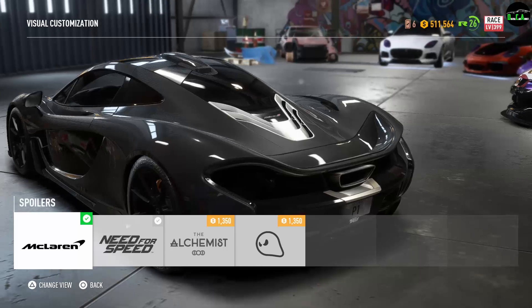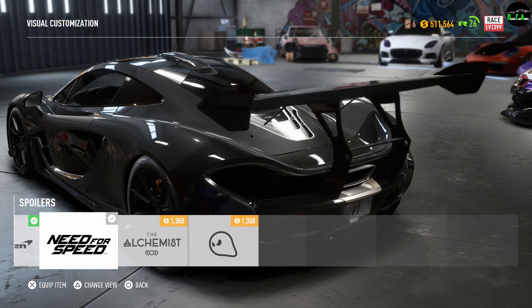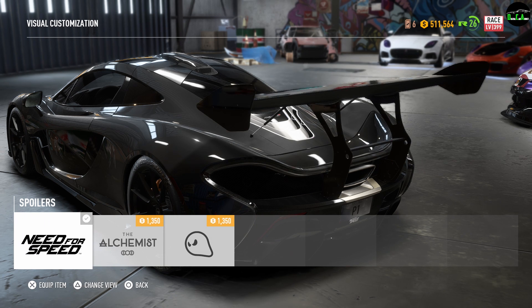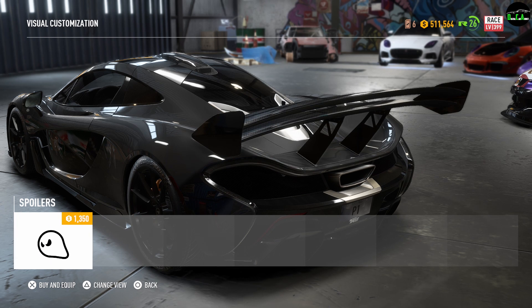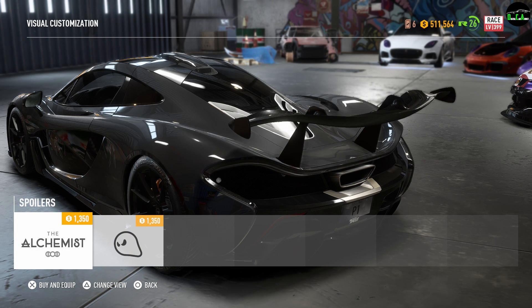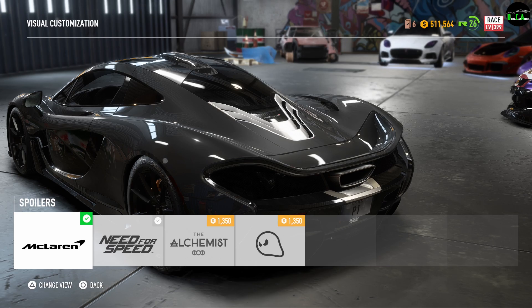Next up we have the spoiler. Stock, this car has the active aero — the spoiler goes up when you reach a certain speed, and when you brake hard the spoiler leans forward, and at very low speed it automatically retracts. When you put an aftermarket spoiler on, that function is disabled, so you have to pick and choose. There's one that covers the spoiler area but gives you a very nice fixed spoiler shaped similarly to the active one. Then there's a last one which kind of looks like a bench seat — not a fan. But I'm just sold on the active spoiler, so I'm going to leave that one on.